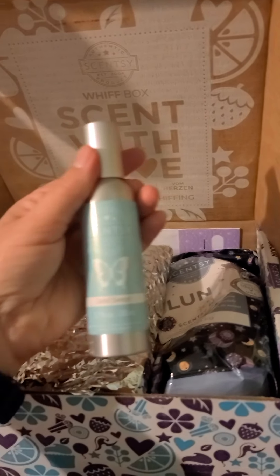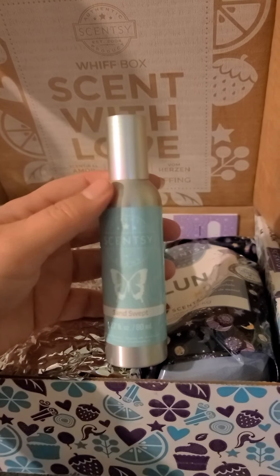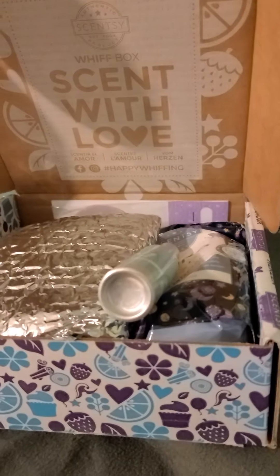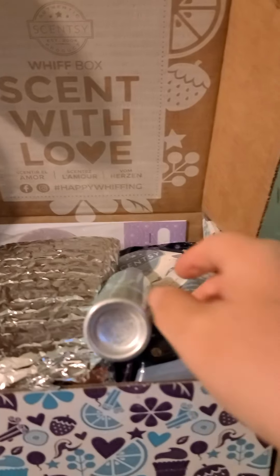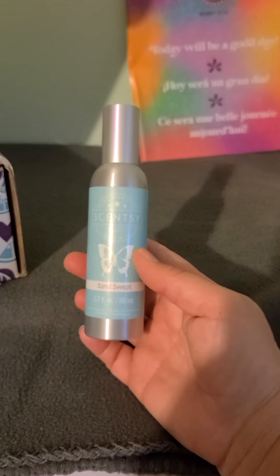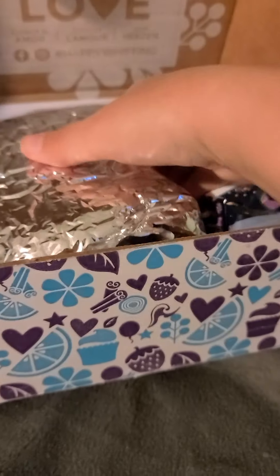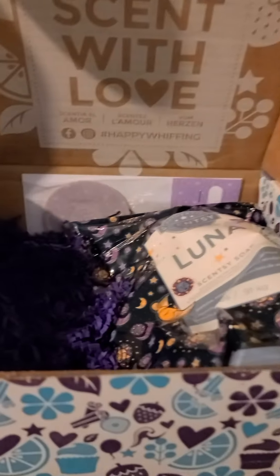We have some Sand Swept Room Spray. It's not just limited to room spray — think about this. You can take this room spray and spray your car, spray the bathroom. There's so many different things you can do with it.